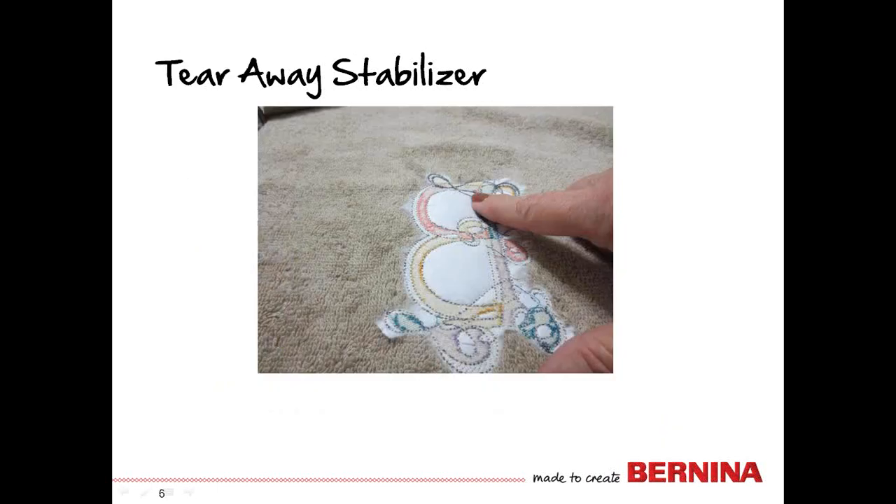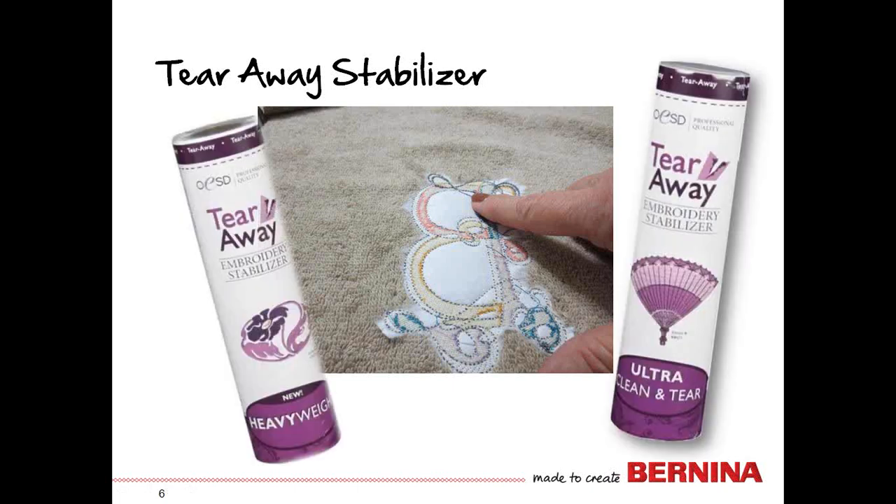My favorite stabilizer to use is a tear-away stabilizer. It's kind of the best of both worlds between a cutaway and a wash-away, in that you can tear away at least most of the stabilizer from the back side, and it also supports a great deal more stitches than a wash-away does. My two favorites are Ultra Clean & Tear or Heavyweight Tearaway Stabilizer.